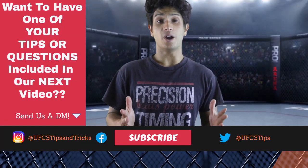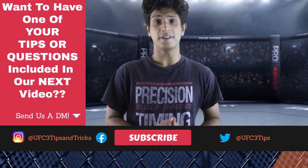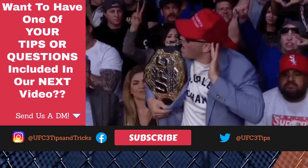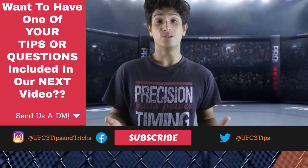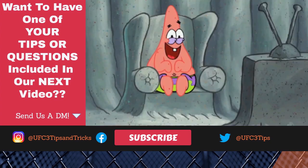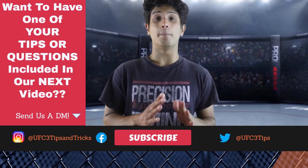If you're a fan of mixed martial arts, your choices for content on TV are about as limited as Colby Covington's arsenal of one-liners and jokes. So if you're like most of us, you have no other choice but to turn to YouTube. In my opinion, this is where the best...